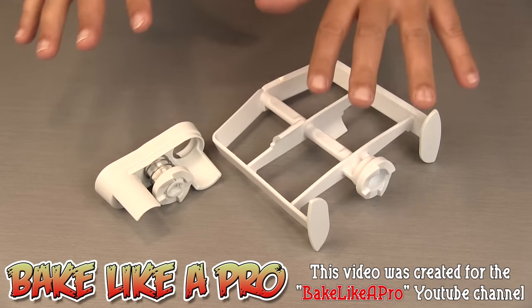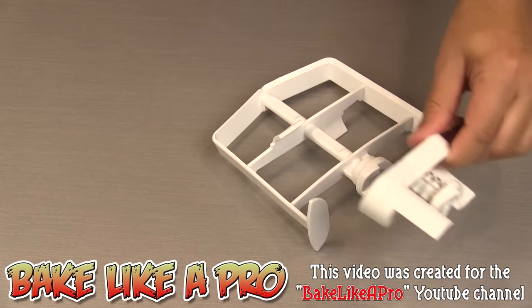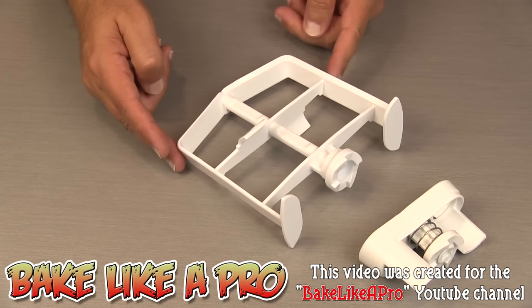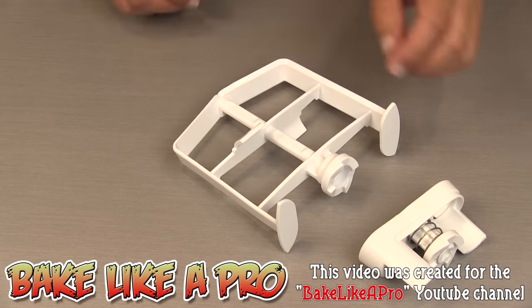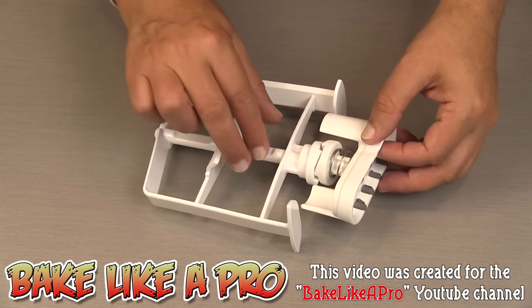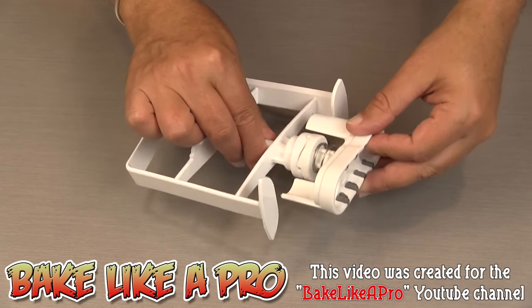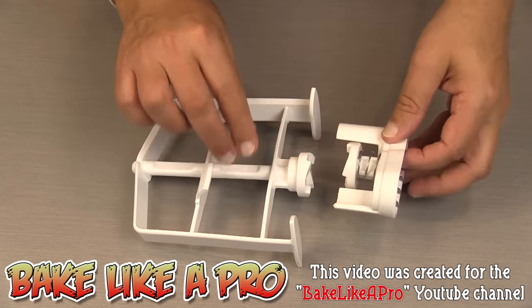Here is the drive assembly which is going to be attached to our KitchenAid, and this here is the paddle — the official name for it is called the Dasher. These two pieces go together, and the little teeth here actually mesh together; this is what's going to turn the mechanism, and I'll show you that in a little bit.